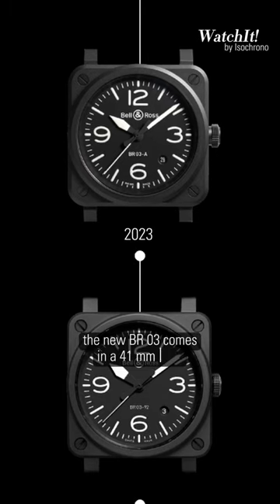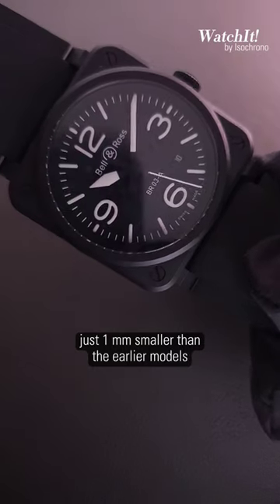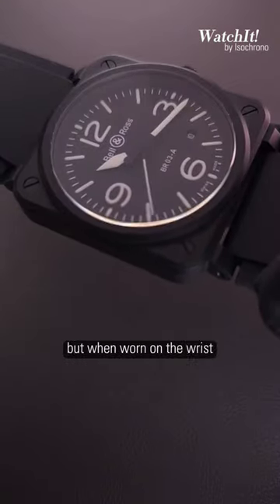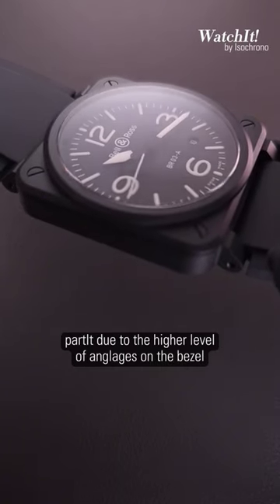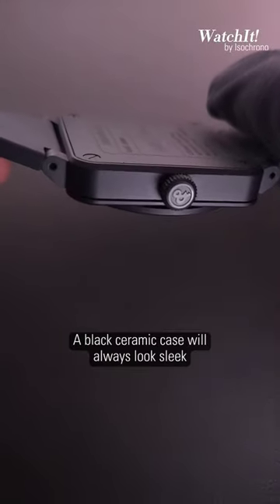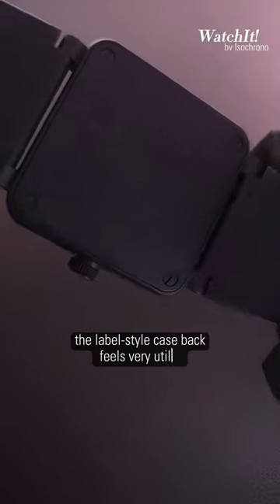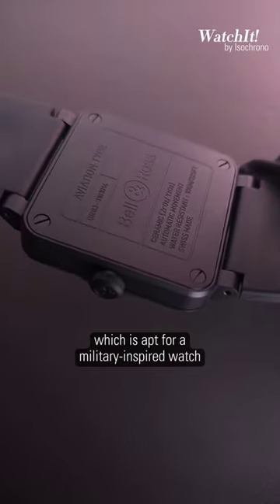The new BR03 comes in a 41mm case, just 1mm smaller than the earlier models. This might look insignificant on paper, but when worn on the wrist the difference is sizeable, partly due to the higher level of angles on the bezel, case, and lugs. A black ceramic case will always look sleek, and the watch is 10.6mm thick. The label-style caseback feels very utilitarian, which is apt for a military-inspired watch.